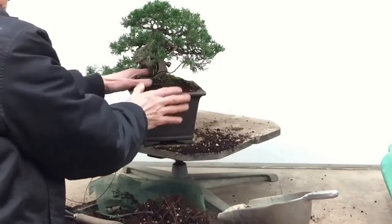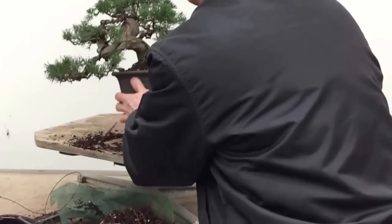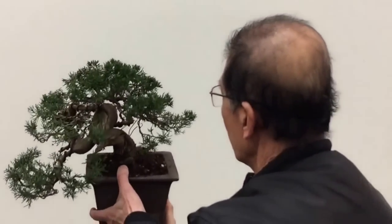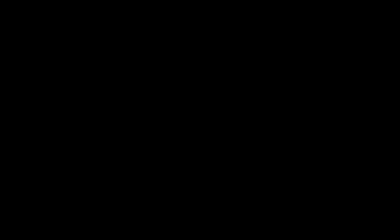Some people scrape a bit of moss to put on top of the soil, but if you just keep watching it, it will grow naturally. So it's taking on a new appearance. That will be okay for the next three, four, or even five years until it's time to repot again.